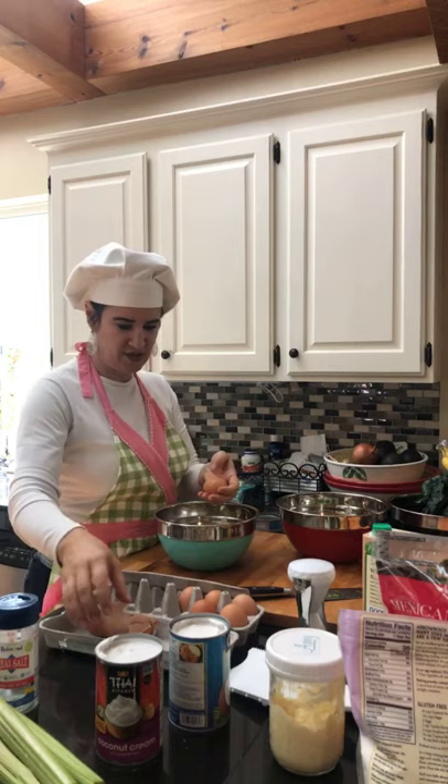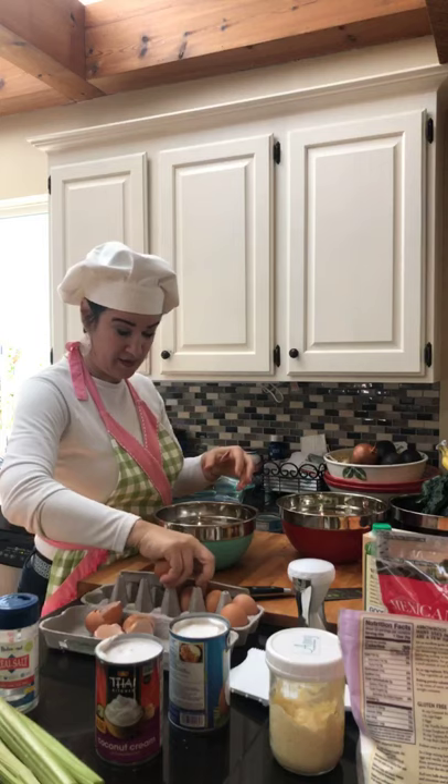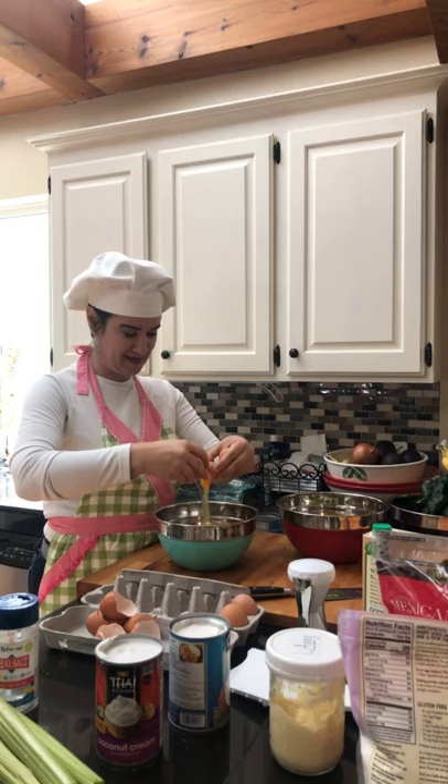Somebody posted they were missing peanut butter cookies — oh, we can do peanut butter cookies! My raw cookie dough has peanut butter in it. Yeah, that didn't last very long — we need to do that again, those were yummy. And I got my chocolate chips too.